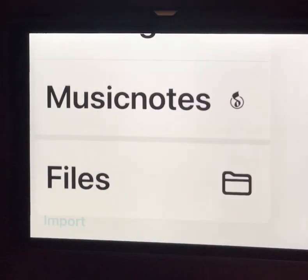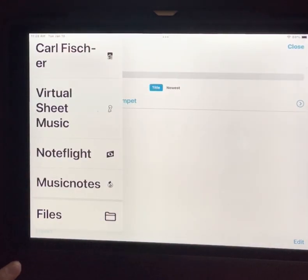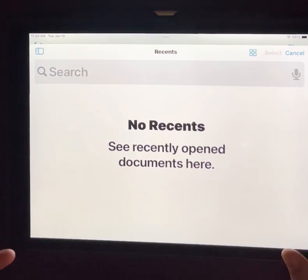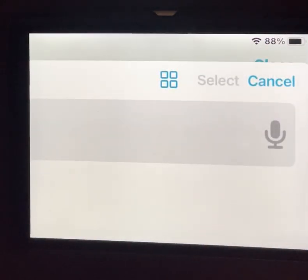There's an import button at the bottom, and it automatically gives you the option for files. As a student, if your teacher emailed this to you — say they had their file in Sibelius or Finale — while you're doing it for everybody else, just create me a PDF of my part. Then all you have to do is email it to me, and I would save it wherever I needed to, or even better, just hold my finger down on it, tell it to open in Fourscore, and I'm done. You do have the option to navigate through the files app, but that's beyond what I want to cover in this video.